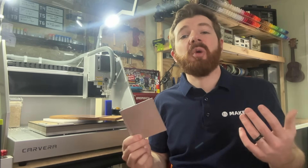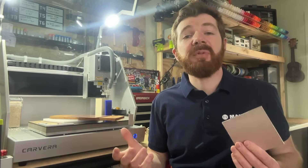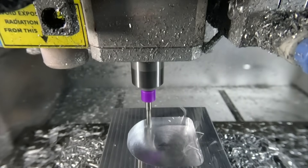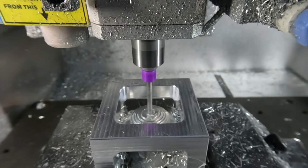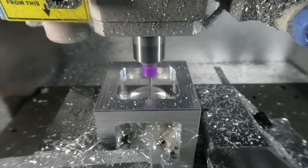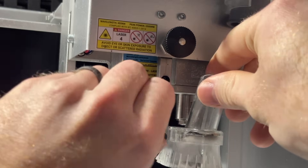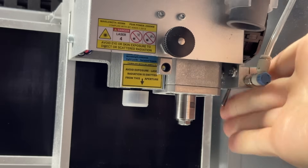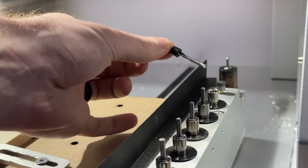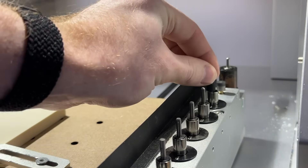The type of stock you choose might also require different considerations for chip evacuation and cooling. When machining harder stock like metal, the chips and shavings produced during the machining process are very hot and can overheat our cutting tools, ruining the bits and sometimes even the project. Using cooling systems like the air assist system equipped on the Carvera, as well as choosing bits that reduce heat like a spiral O bit, will remove hot chips and keep the cutting area cool.